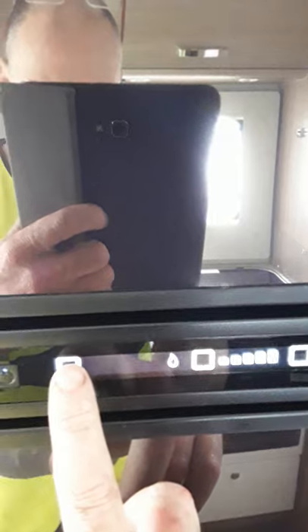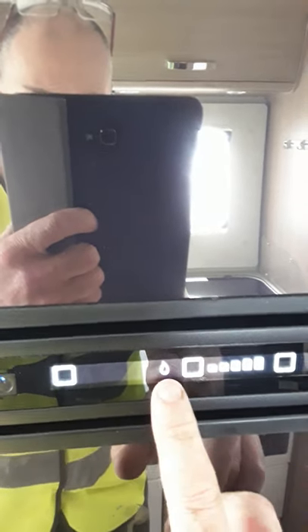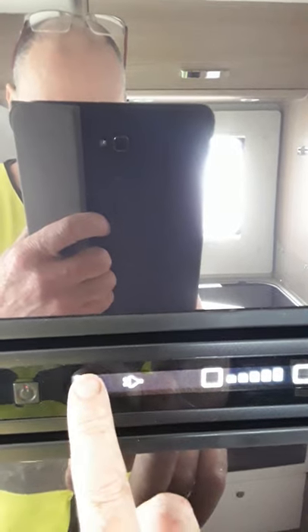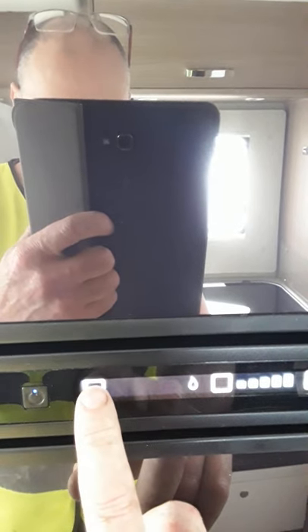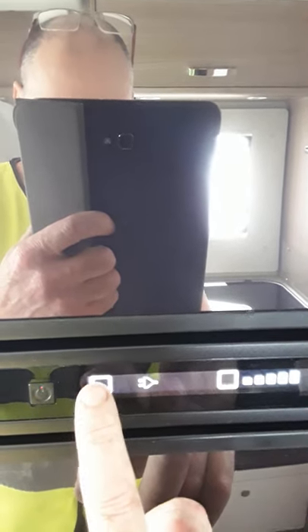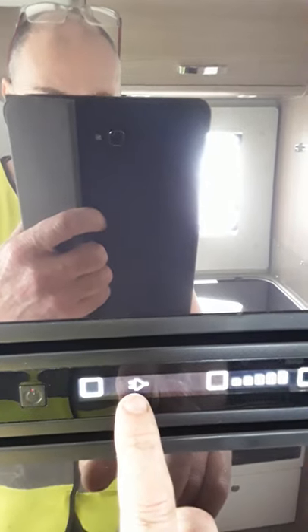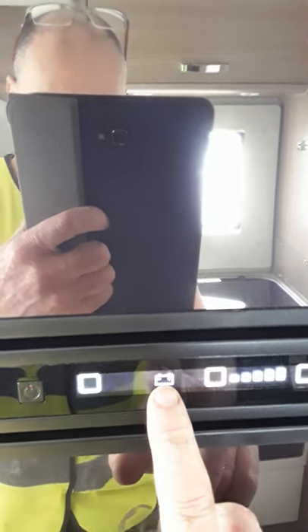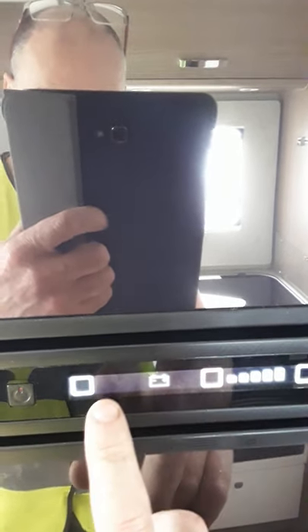This first one here is your selector, and at the moment it's on gas because we're not plugged in. But you can see as I scroll around there you have automatic, you have gas, you have automatic, you have your mains — and it's flashing now because you're not plugged in — and then the next one is your battery when you're driving, and that's flashing because the engine's not going.